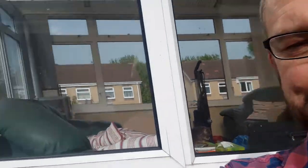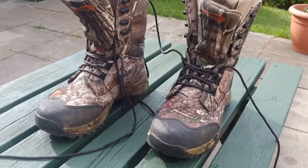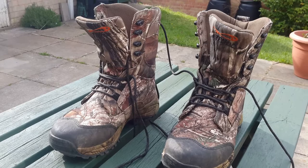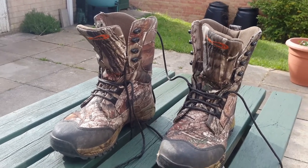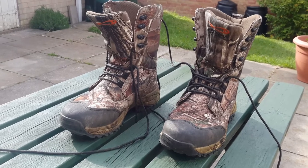Hi guys, I'm going to do a quick review on a pair of boots that I've been using. You don't want to see me, I'll show you the boots. They're TF Gear Primal AP Extreme Boots. That's a bit of a mouthful, I know.